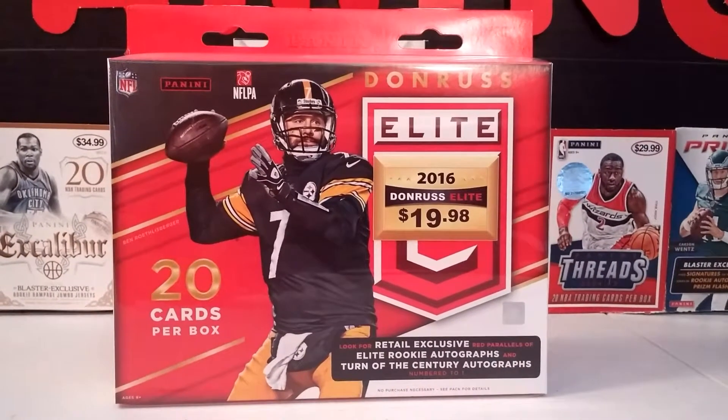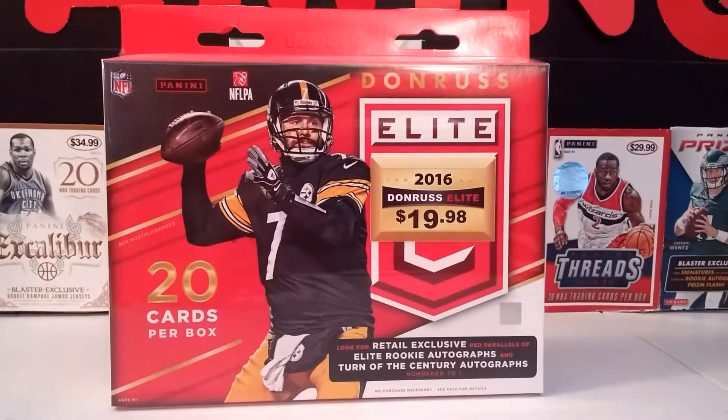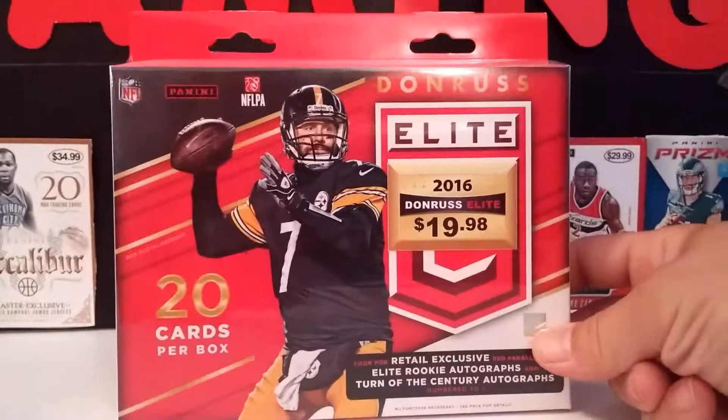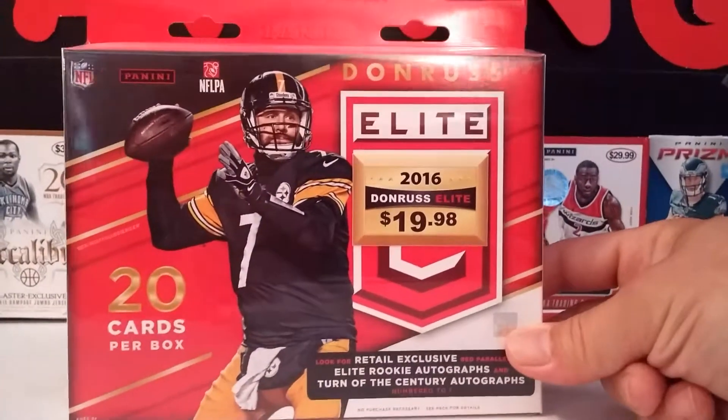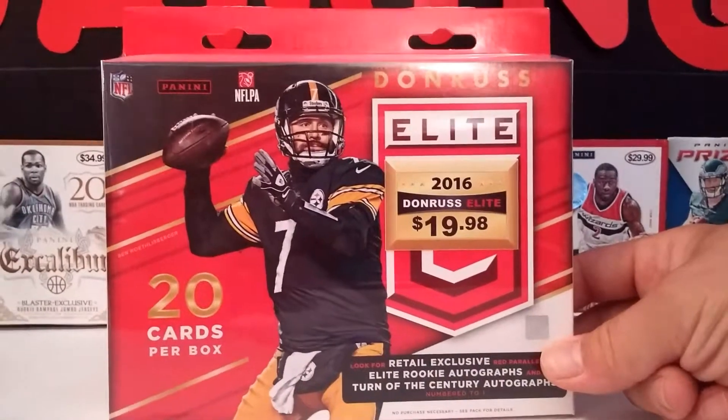What's up everybody, LJ EGaming here for another unboxing video with my dad. We bought a box of Donner Salit a week ago. We did alright in it, viewers love it. We had almost 50 views now — I think it's 49 or something. You know what, I'm buying another one.